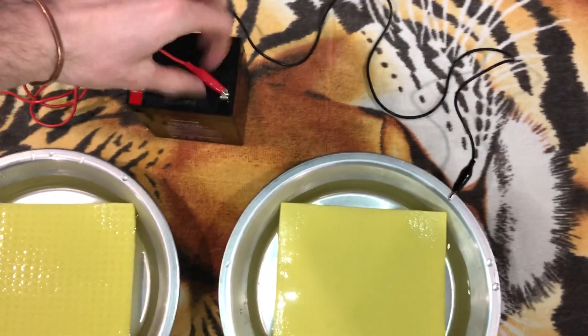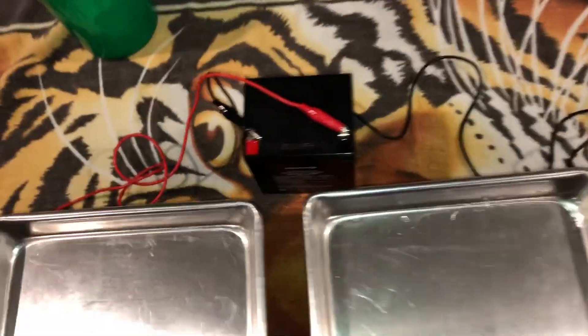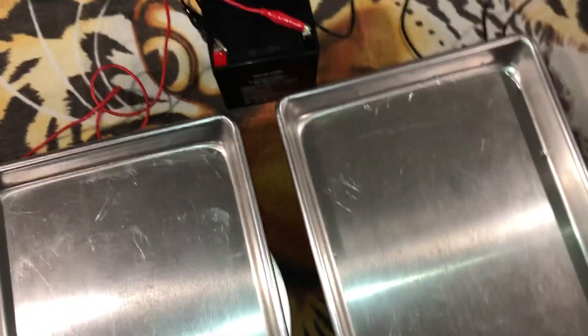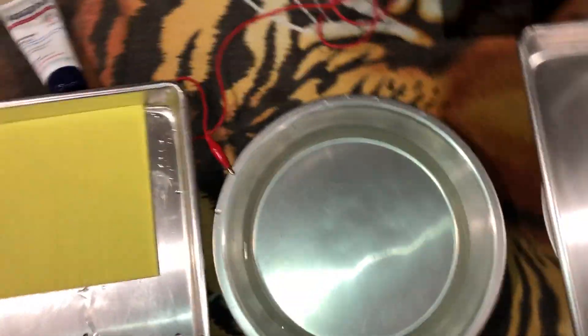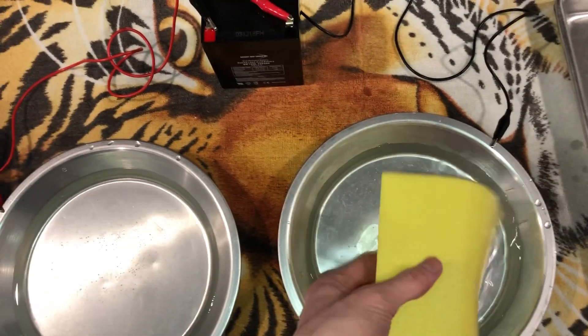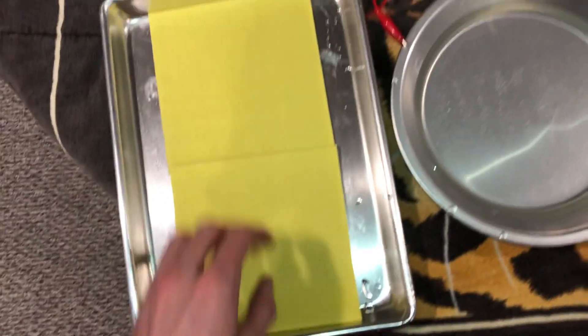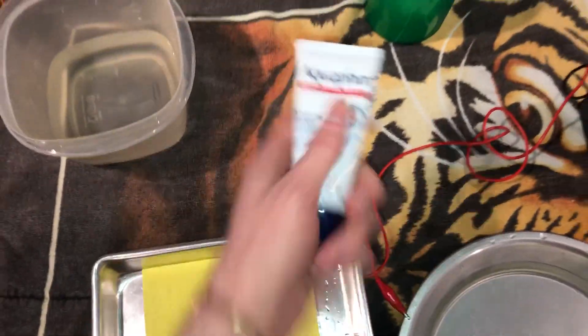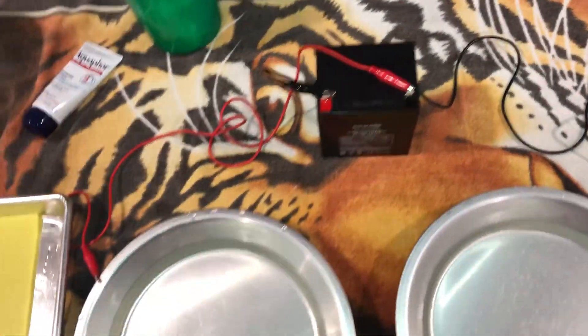For your feet, just put the larger trays on the floor, connect your clips to each side just like you did with the pie pans, then put your sponges in — this is going to save you a lot of leg ache. Put aquaphor on your feet, throw in some Epsom salts, make sure everything's connected, then do the same thing: 20 minutes, switch the clips, 20 more minutes.